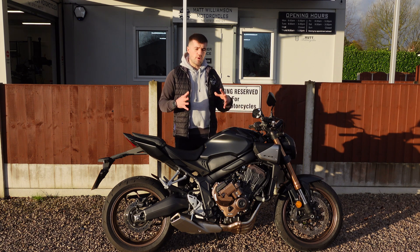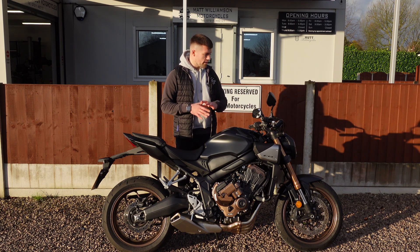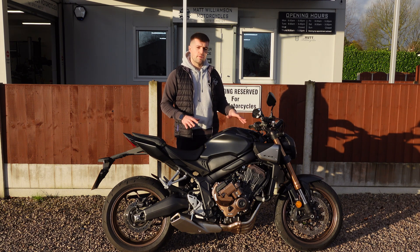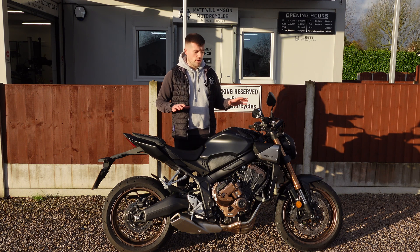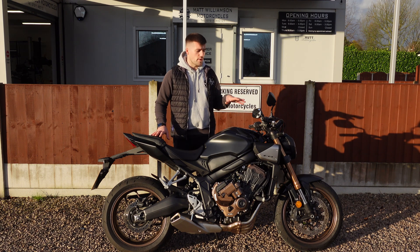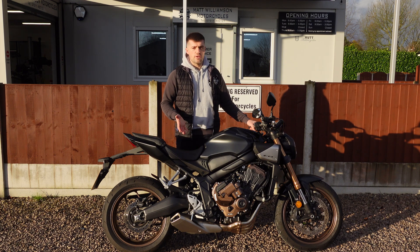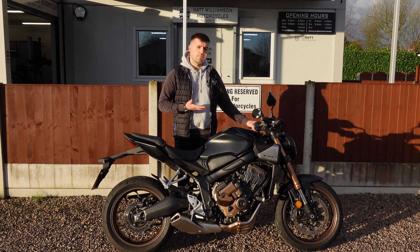Honda put all that technology together and what you get is this fantastic e-clutch. Basically what we've got here is a normal motorcycle — you've got a clutch lever, a gear lever, and a quick shifter, but with a very clever e-clutch system. When activated you'll see the green symbol on the display, and you can use this motorcycle without the need of the clutch. Once it's activated you can start the bike, don't touch the clutch, put it down into first gear and away you go. You can then use the quick shifter to change gear without the clutch — essentially you've got an automatic bike but with a gear lever.